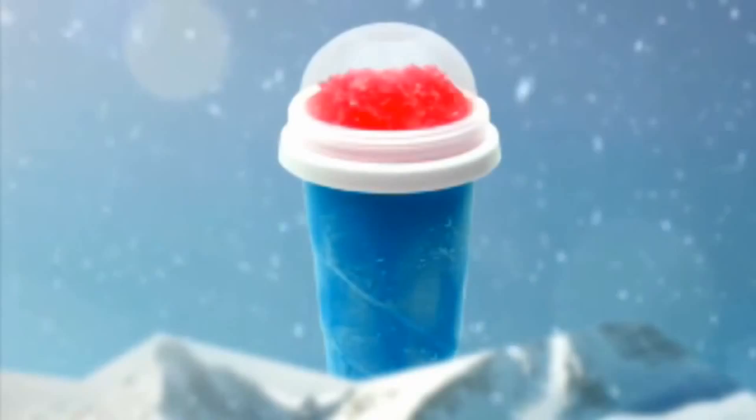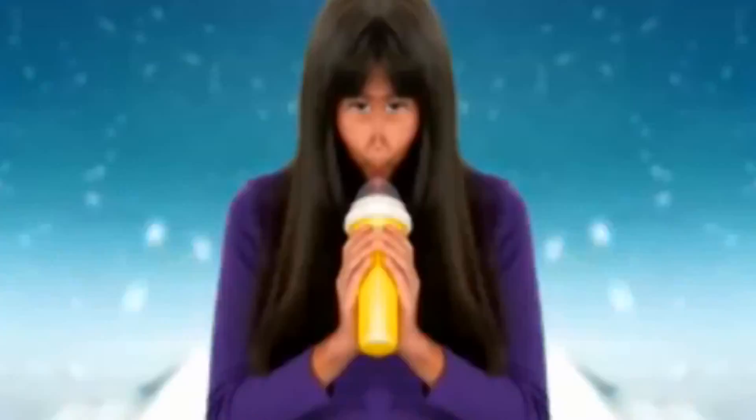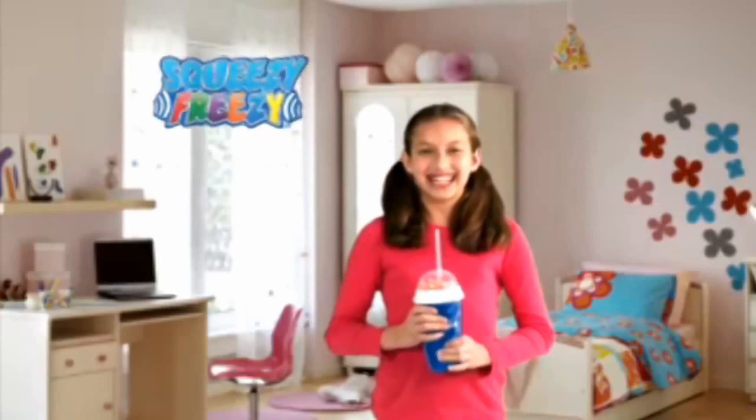What can you freeze, then squeeze, for slushies that freeze? Squeezy Breezy — the next slushy-lution has arrived. Let's get slushified.